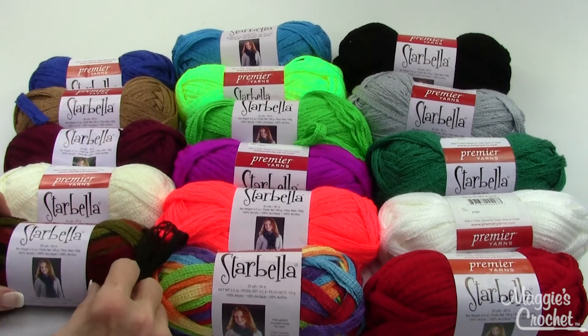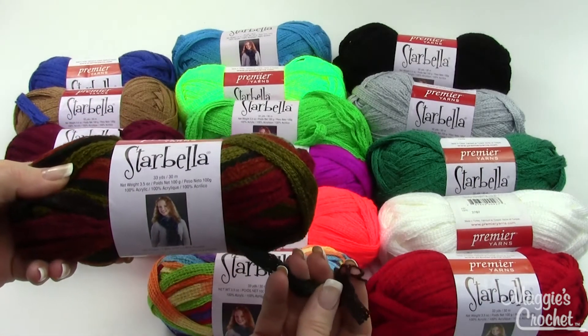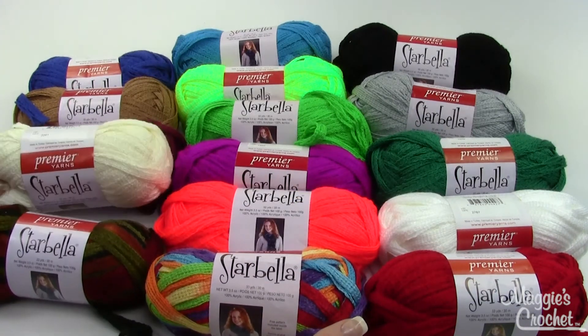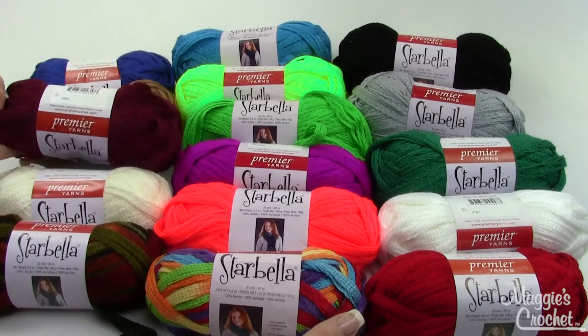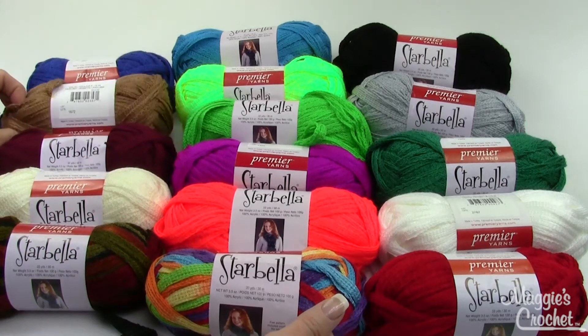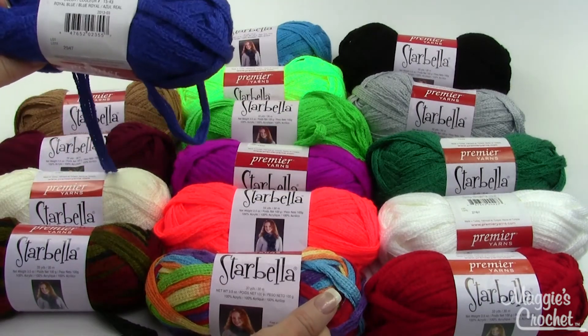There's about 33 yards in this skein. Let me go through these colors with you. This one's called Autumn, this one's called Fly a Kite, Cream, Cranberry, Hazelnut, Royal Blue.